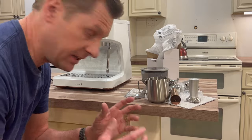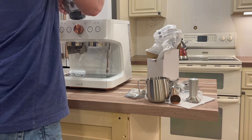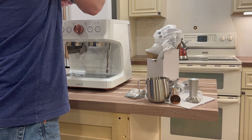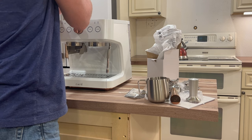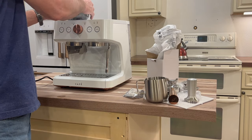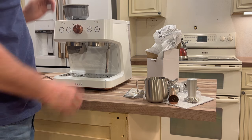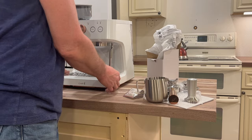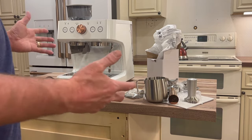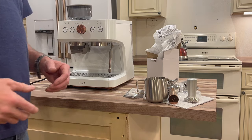I haven't read the instruction manuals — I'm just putting this together based on experience. I can see this piece is going to go here. When you put the basket on, there's really only one way to put it on. So we're going to set this up, get it plugged in, fire it up, and do some test runs.